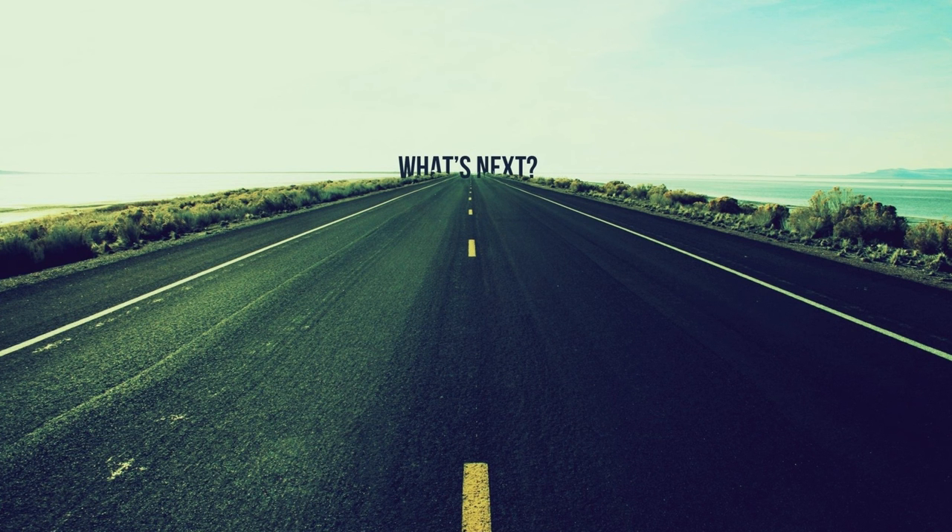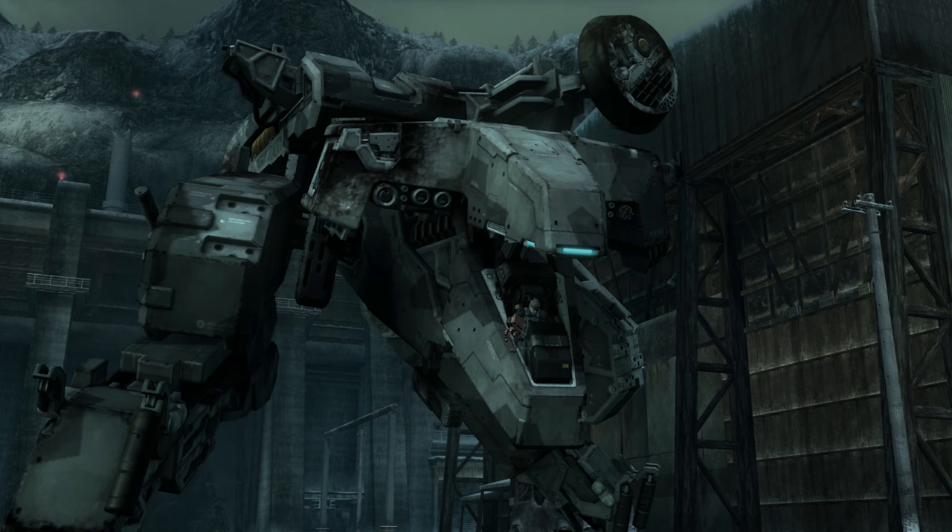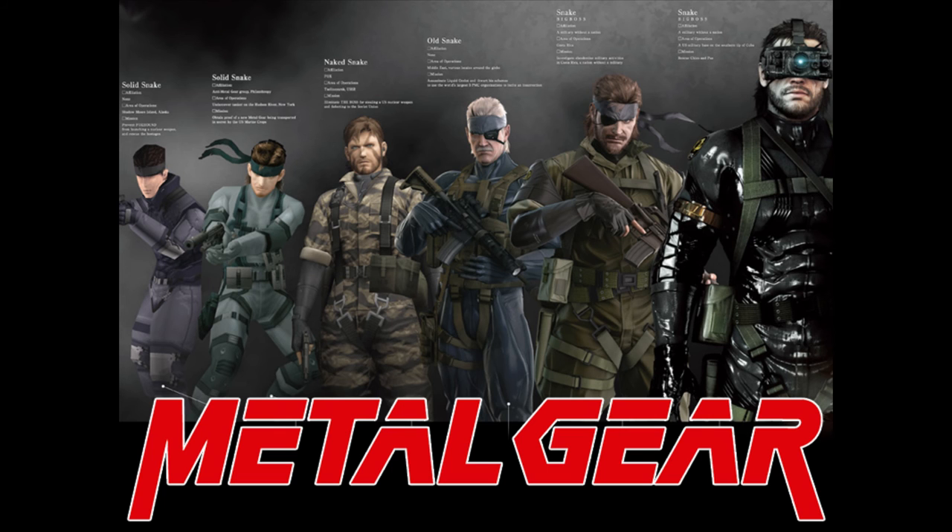So if the technology is this close, what's next? Could the military really be working on its very own super soldier? And just how close are we to making our very own Metal Gear? These are just a few of the things I'd like to look at in future videos regarding the Metal Gear Solid series.